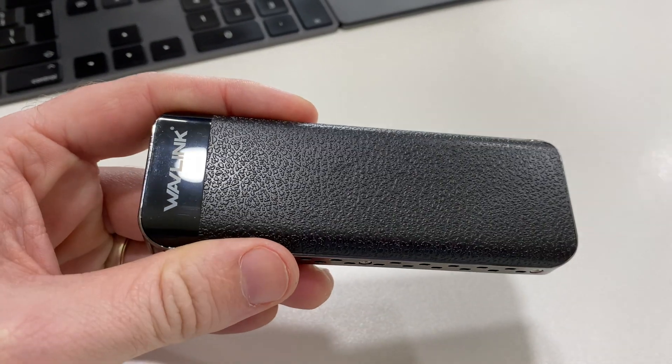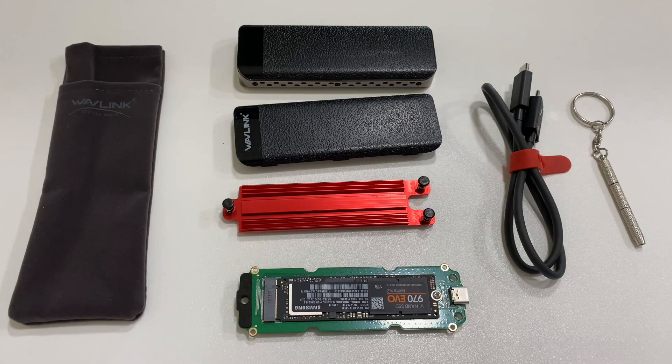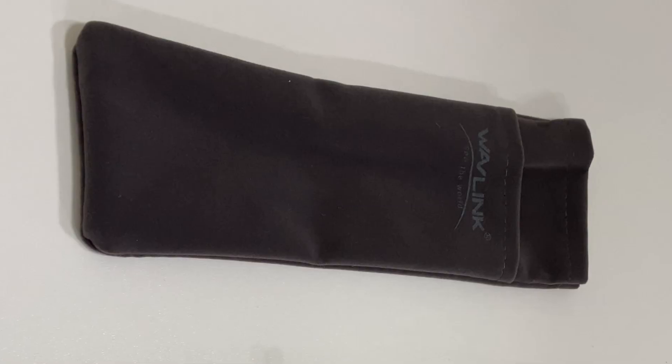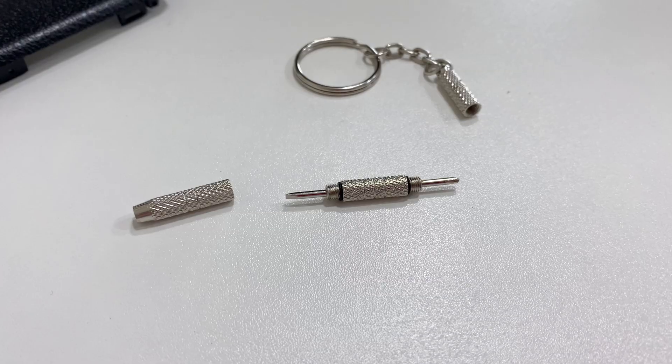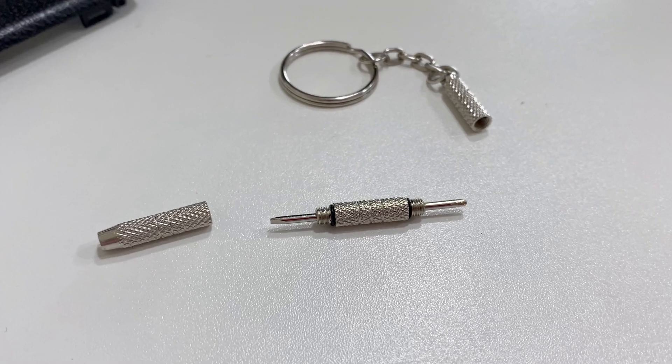In the box you get the case which comes in two halves, the circuit board, a heat sink, a small Thunderbolt 3 cable with a screw-in clip, and a nice bag to keep it all in. They also supply a lovely little tool which unscrews to reveal a small flat head and cross head screwdriver combo. So if you keep this tool in the bag with the drive then you'll always be able to open it.